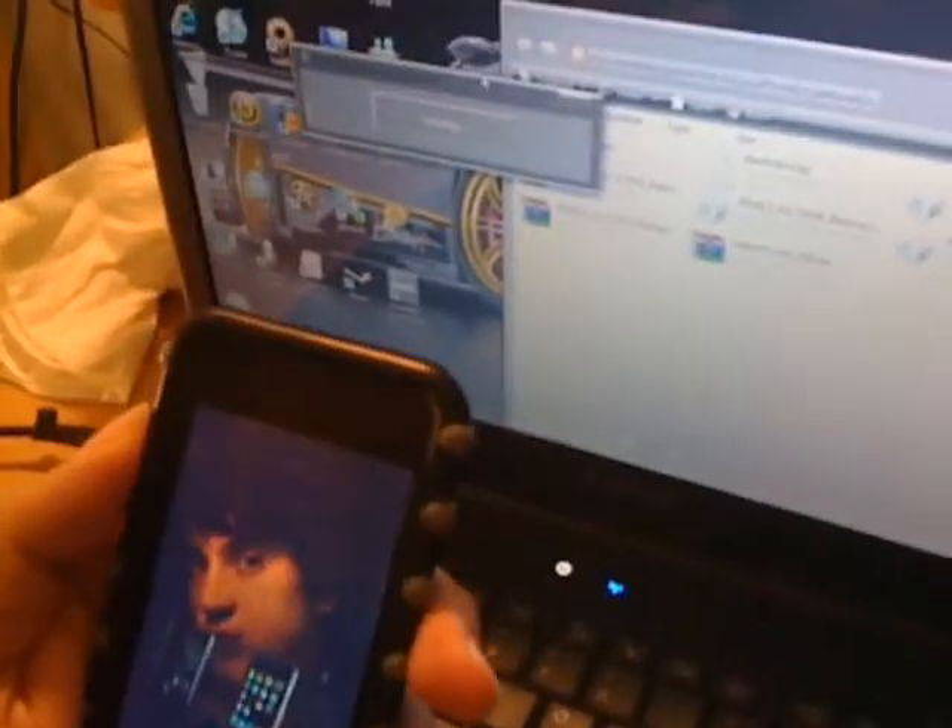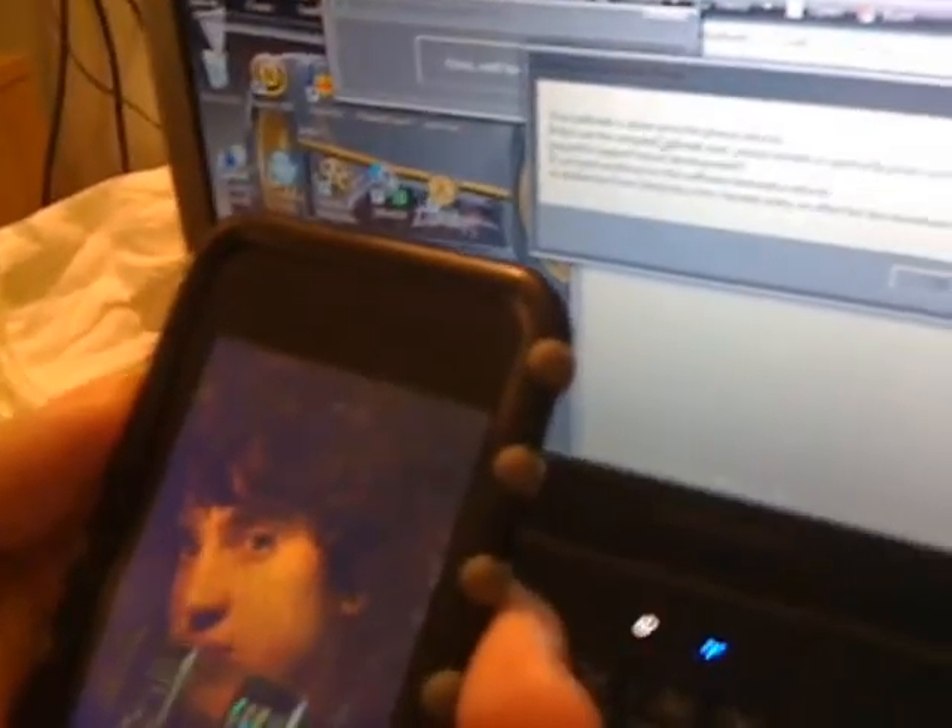Plug into USB, then once you have blackra1n, right-click on the icon and run as administrator. Hit Run and hit Allow. Now obviously hit 'Make It Rain.' Pretty convenient — just one button. Now it looks like it's jailbreaking. Your jailbreak is done once the iPhone reboots. This was the simplest jailbreak ever.